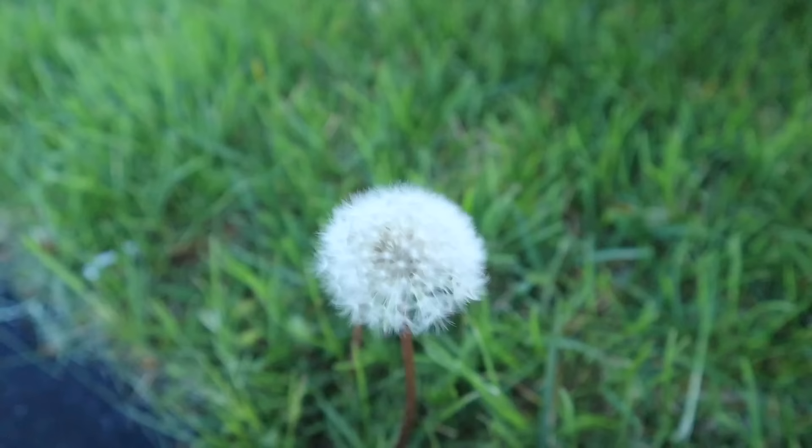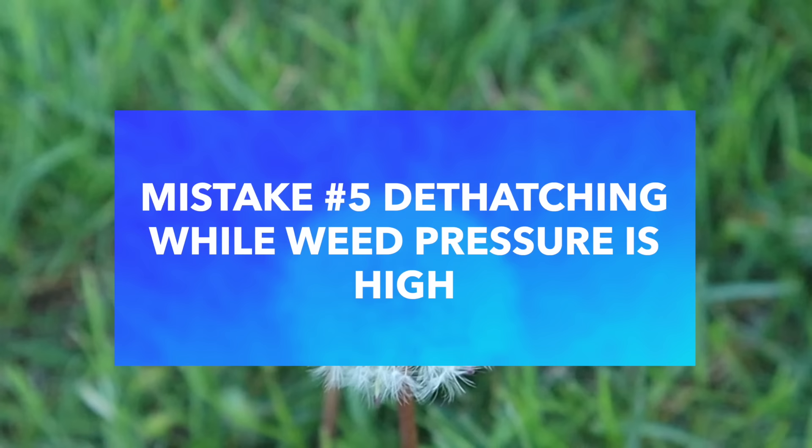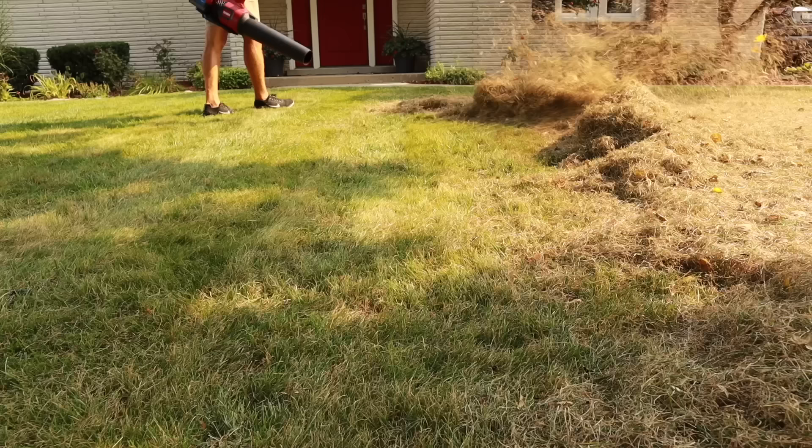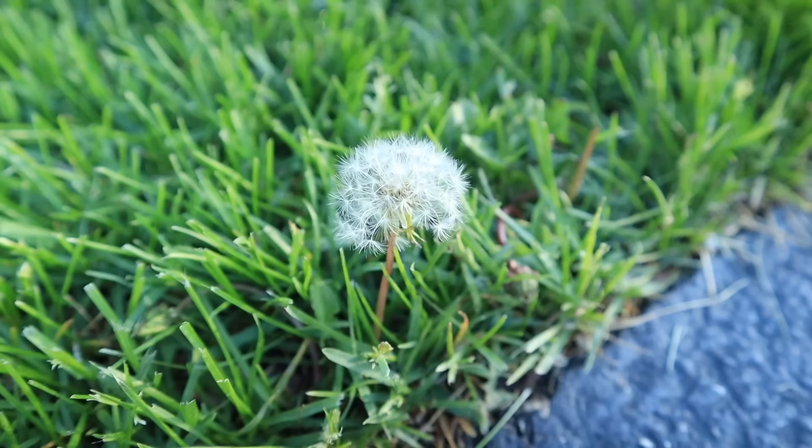The next thing to avoid is dethatching while there's lots of weed pressure in your area. Dethatching opens up your soil, and if there are lots of weed seeds flying through the air, you can have major weed issues. For cool season grass, the best time is fall, when there's less weed pressure and fewer weed seeds flying around. If you want to do it in spring, make sure you're not in an area where neighbors have lots of weed seeds spreading everywhere.